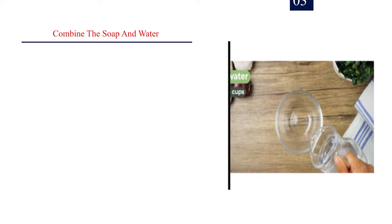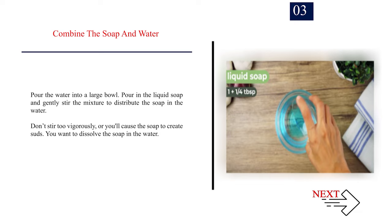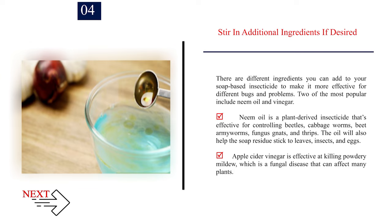Number 3: Combine the soap and water. Pour the water into a large bowl. Pour in the liquid soap and gently stir the mixture to distribute the soap in the water. Don't stir too vigorously or you'll cause the soap to create suds. You want to dissolve the soap in the water. Number 4: Stir in additional ingredients if desired. There are different ingredients you can add to your soap-based insecticide to make it more effective for different bugs and problems.